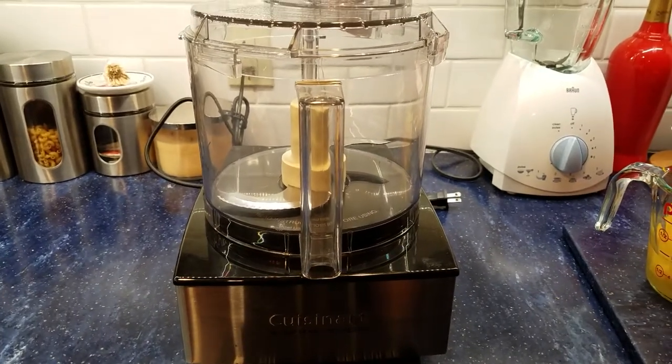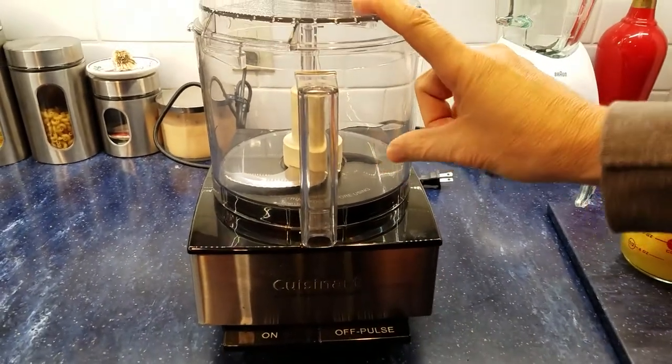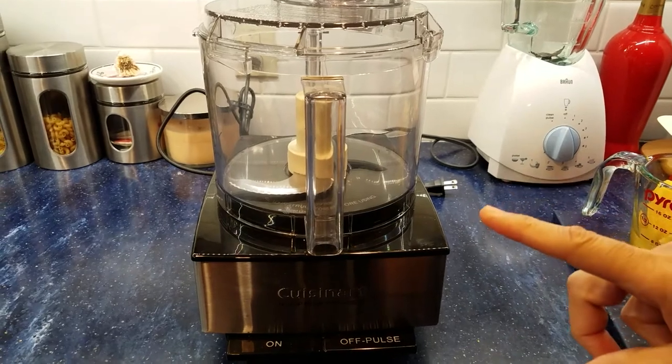In today's video we're going to use a food processor to make pineapple ice cream.